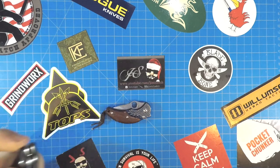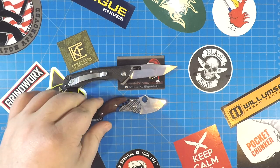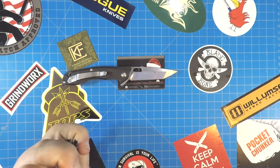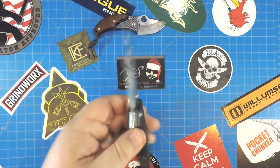Alright everybody, I'm going to check out a couple of Kubis with you tonight. I have a bunch more to look at, so I'm going to kind of stack these up. I bought so many Kubis in the last month or so that doing one at a time is going to take me from now until the new year, and I got other videos that need to be done. So we're going to start with this one right here.